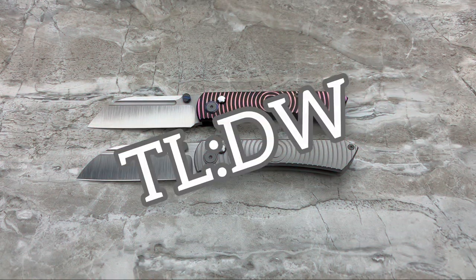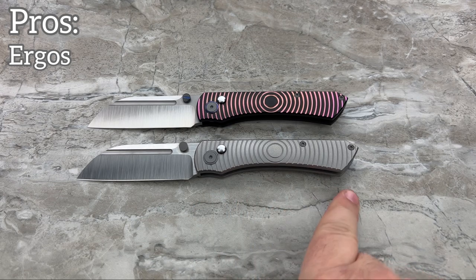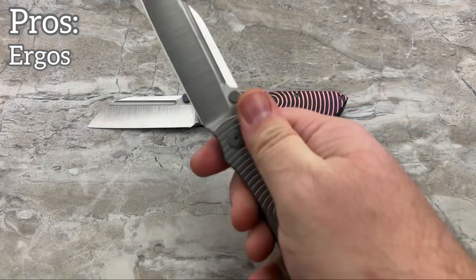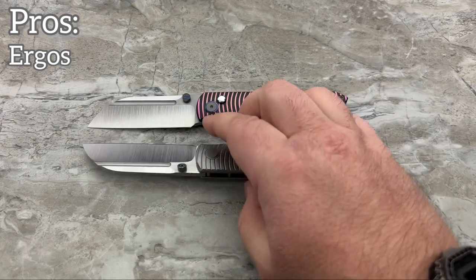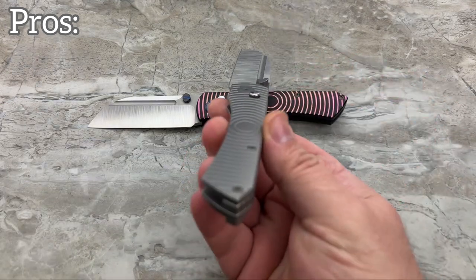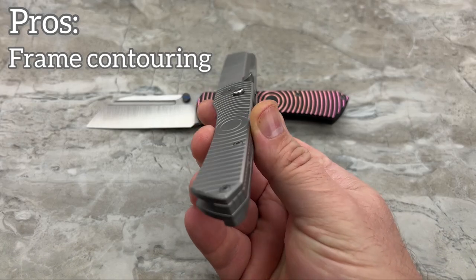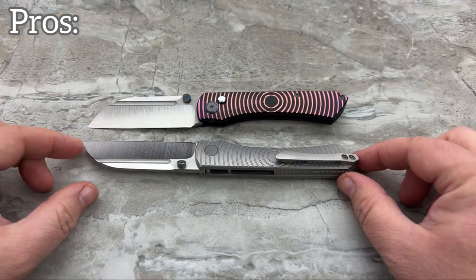TLDW — the pros on this knife. I love the ergonomics. I love how it feels in the hand. It's a really good size — good handle size, good shape to the handle. I love that it's very neutral yet it does have some unique feeling to it because of that very slight choil that's there. I can choke up on the blade. There's a lot to love about this. The titanium is contoured so nicely — you've got a very comfortable handle on this knife.